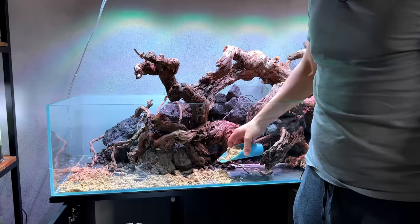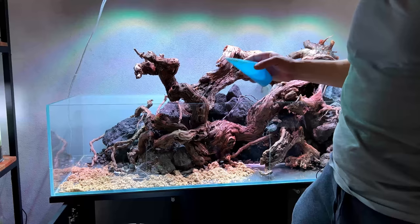I had two types of sand left over and I kind of just mixed them together — one was very light and the other one was a little more orangey. Let's see how this looks once it's in.